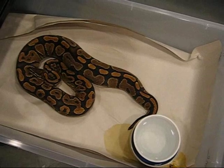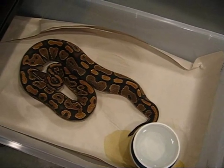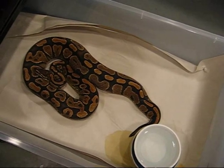Hey YouTube, this is John Dagg, JD Constriction here. I wanted to show you guys a video of how my season's going so far. I've got five clutches in the incubator.